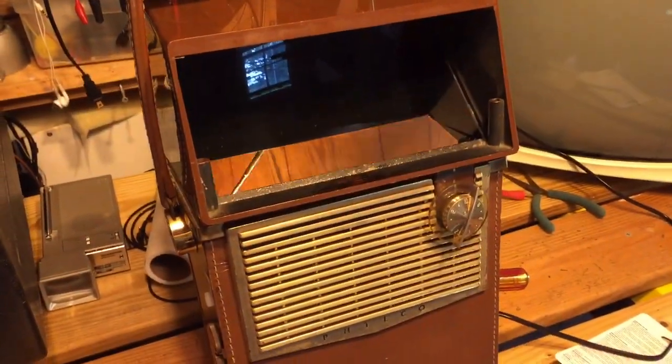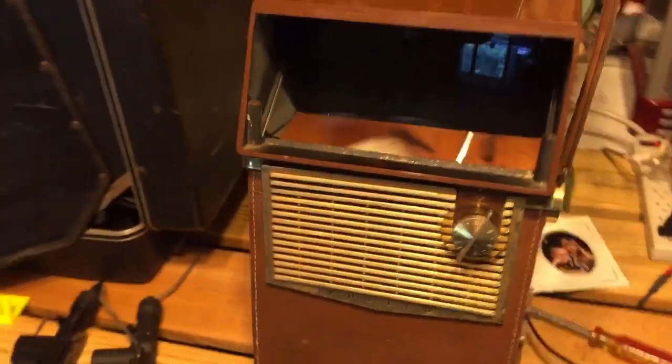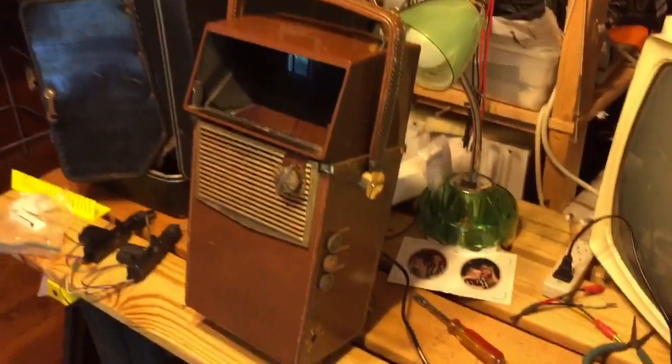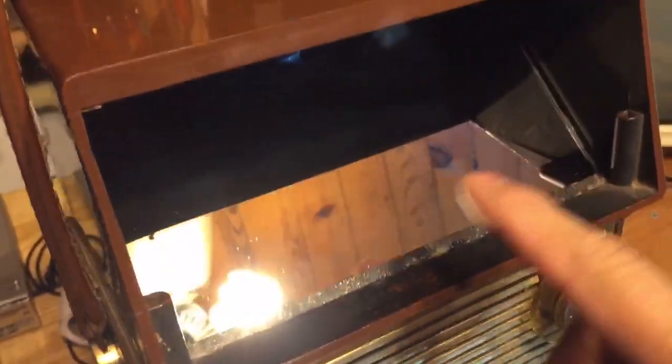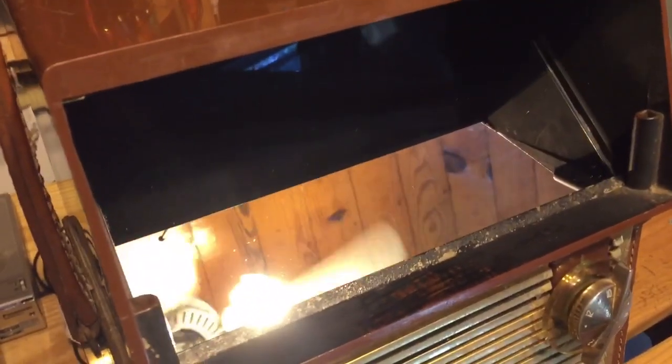I'm working with the Philco Safari, the world's first battery-powered television from 1959. This particular model has a very scratched piece of glass called a beam splitter — that's what the tech manual calls it. It's very susceptible to being scratched when you clean it. This is what mine looked like when I got it off of eBay, and you can see the scratched surface pretty obviously.